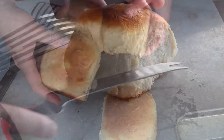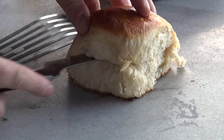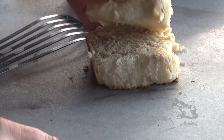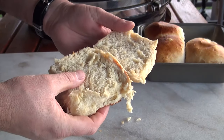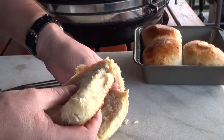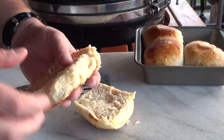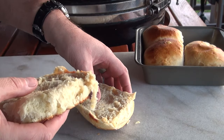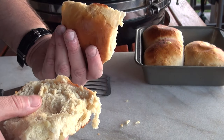Let's go ahead and slice one of these open. Wow, these are really nice. Nice and soft. Let's give one of these a try. These are Hawaiian sweet rolls, man. Well, there you have it — my version of a Hawaiian sweet roll hamburger bun. These are great. I can't wait to try them out with some burgers. Maybe I'll do an Aloha burger on the next video.